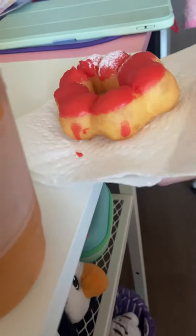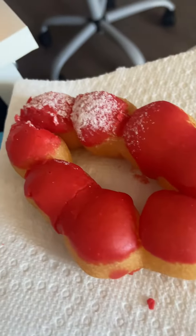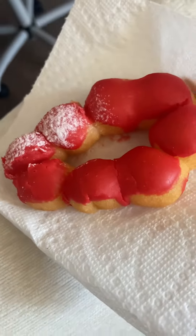Mochi donut. Who wants to try the mochi donut with me? This is a food review. This is a strawberry mochi donut. There was also matcha and like biscoff. Yum.